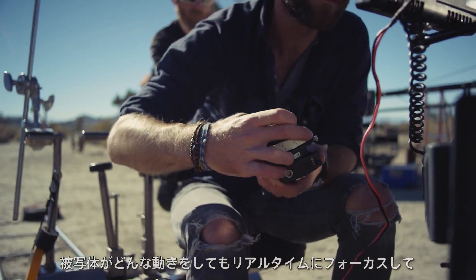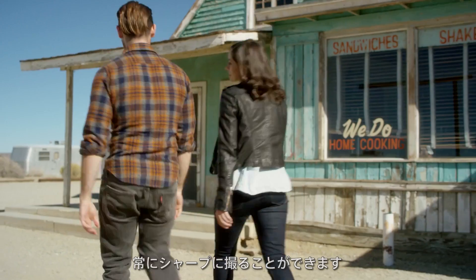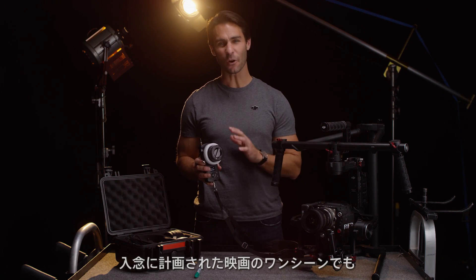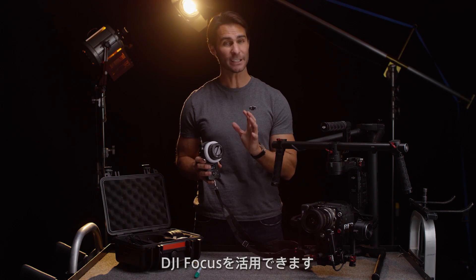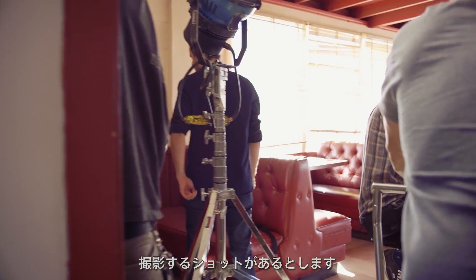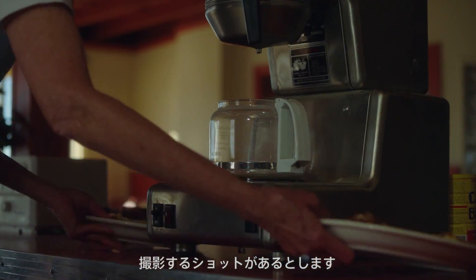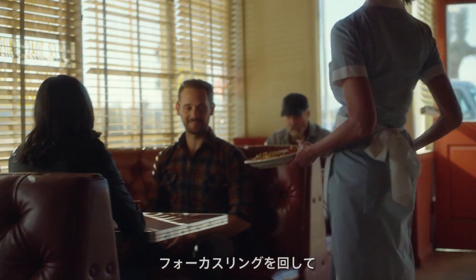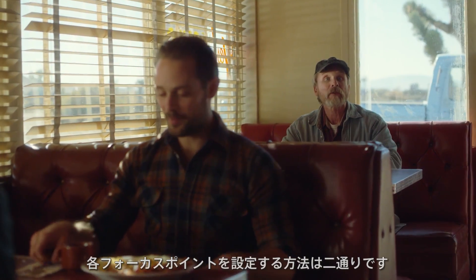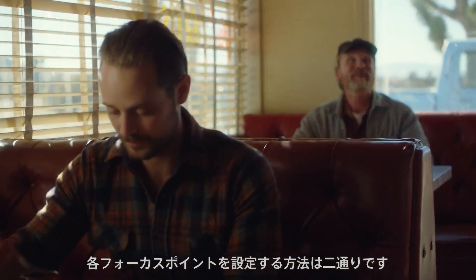I can adjust focus in real time so I can keep my subject sharp no matter how they move. I can also use the focus on a film set during a carefully staged shot. Let's say I have a shot planned where the camera moves between three different points, meaning I will need to change between three different positions on the focus to keep the subject sharp.